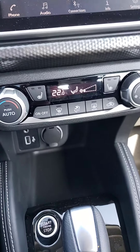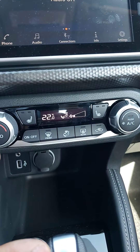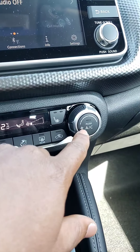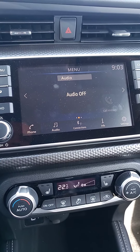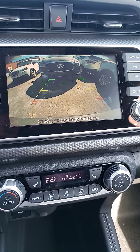Both front seats are heated. This is for your heating and cooling system, and you've got the AC right there. Now with the SV, you have the backup camera, as you can see, with the sonar system.